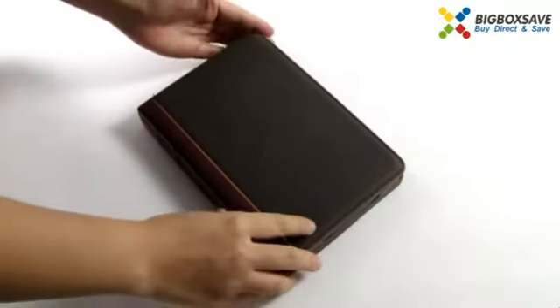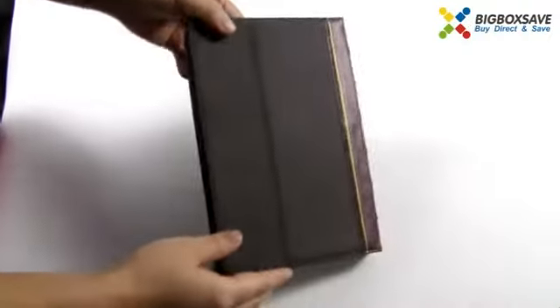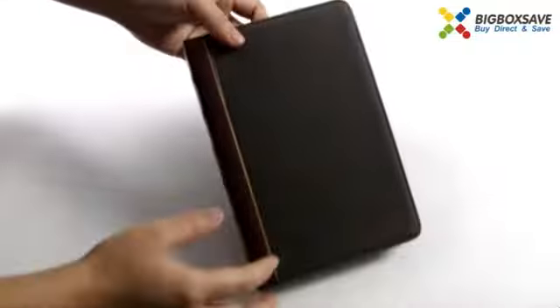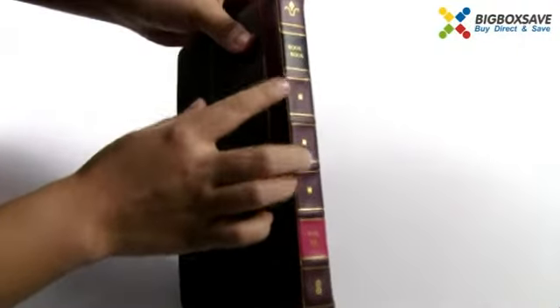Hey guys, welcome to BigBallSafe.com. This time I introduce the book-style protective case for iPad mini, iPad 2, and the new iPad. At first sight, yes — you can see the logo. It's the book-book style case, made of top quality PU leather.